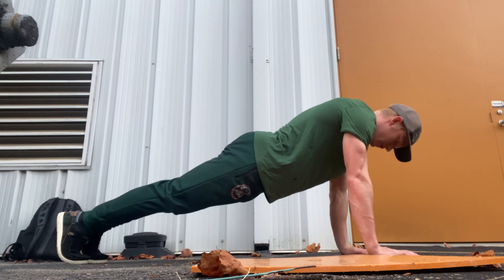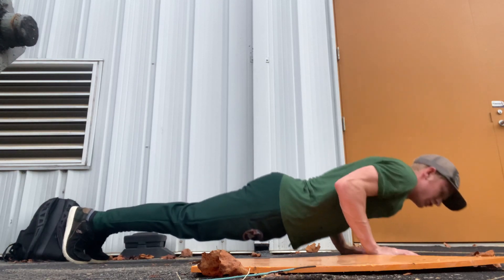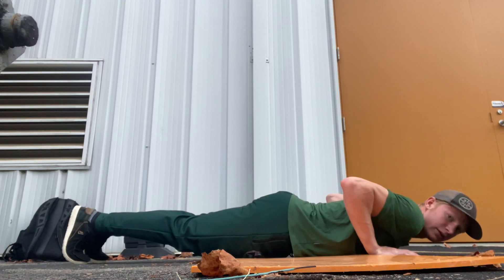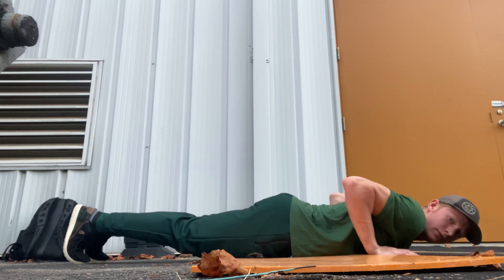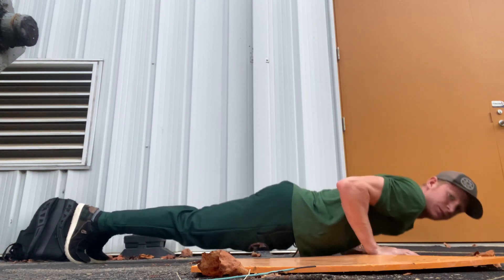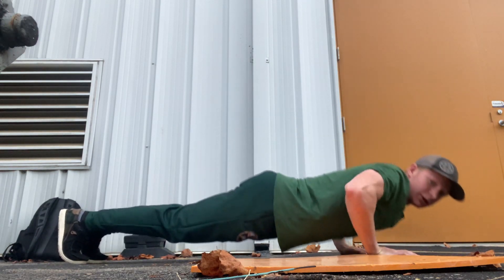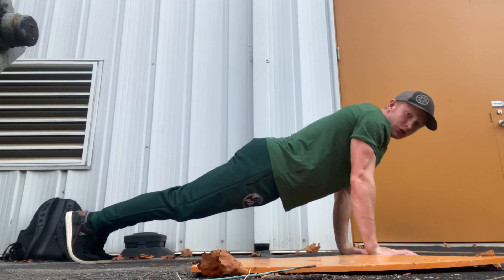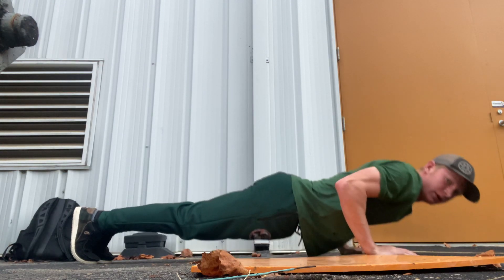You want to keep your back straight, your butt up, and push down, push up — all the way down, practically kissing the floor. Keep your back straight the whole time. Your elbows aren't flaring out like this — that's not a push-up, at least not in the way we want it to hit our triceps and chest. Elbows in, all the way down, all the way up.